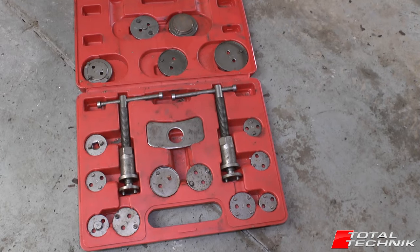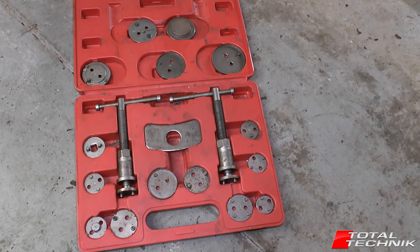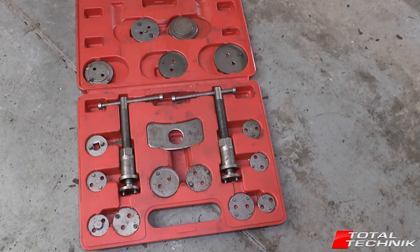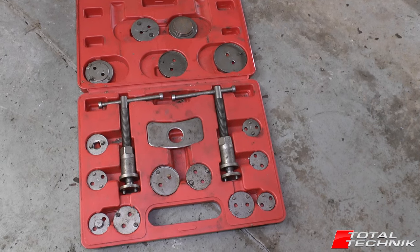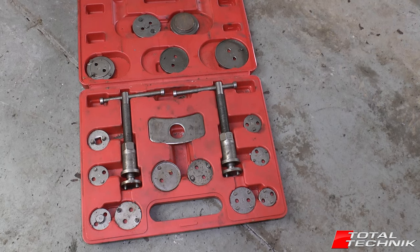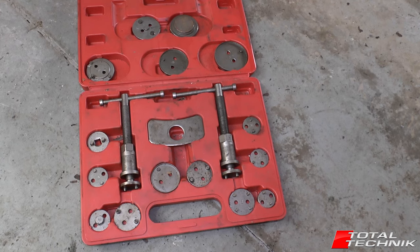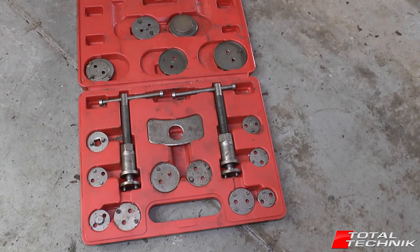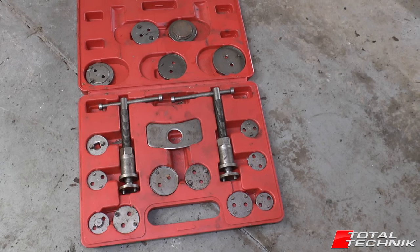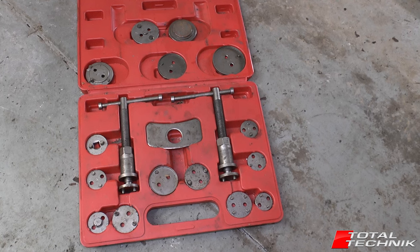Hi guys and welcome to Total Technic. In today's video we're going to be giving you a quick overview on how to use the brake rewind tool as you can see here in front of you. This is a fairly generic tool, you can buy these inexpensively on eBay - little cheap kits, probably 20-25 pounds, 30-35 dollars. They're not that expensive but a really useful tool for when you're working on your brakes and need to rewind the calipers. A very worthy investment - we'll give you a quick overview on the basics of how it works.